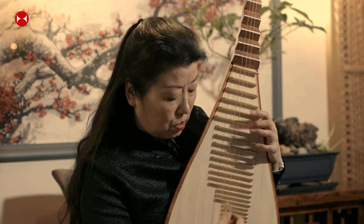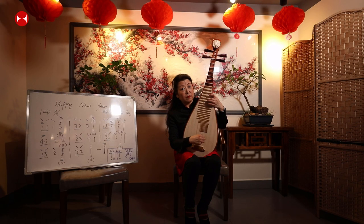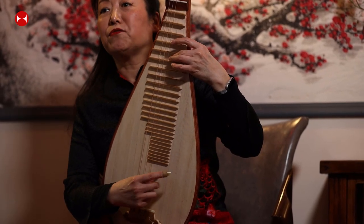Those are the two simple movements, and from there you can develop further. For tremolo, you can use two fingers, then three fingers, four fingers, up to five fingers.